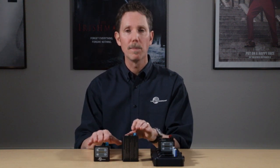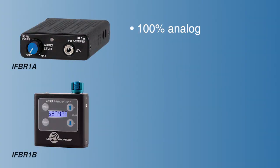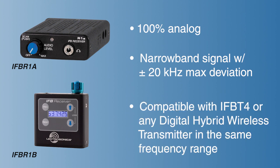This is an exciting new product family that replaces a nearly 20-year-old design. Both units are 100% analog and utilize a narrowband signal with plus or minus 20 kilohertz maximum deviation. This means that the new receiver packs are totally compatible with the existing IFB T4 transmitters or any digital hybrid wireless transmitter operating in IFB compatibility mode, as long as they're in the right frequency range.